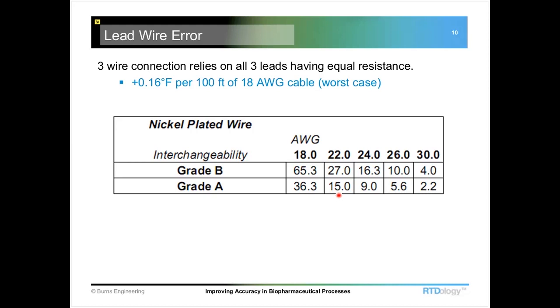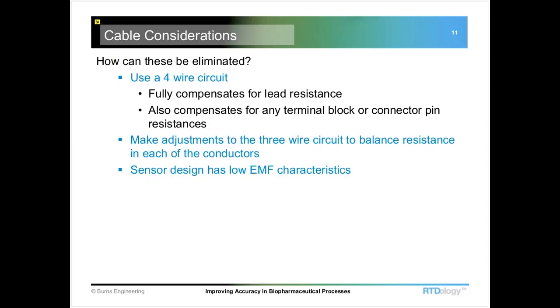There are ways to eliminate this by balancing the lead wires. You would take all three of those leads, measure them, and then adjust the low ones up so that they all have roughly the same resistance. Bill, can you talk a little more about that lead wire balancing? Because that's typically something done by the manufacturer, not necessarily something that would be done by the end user, correct?